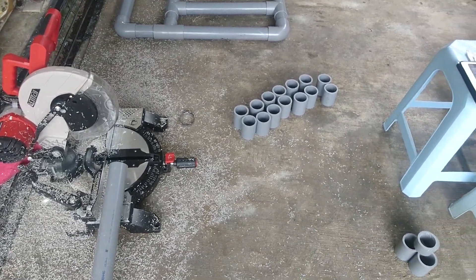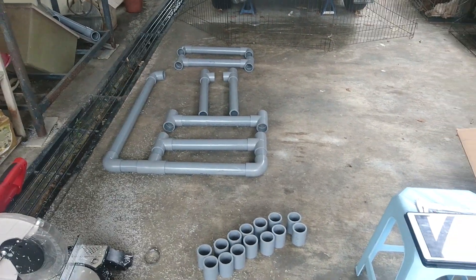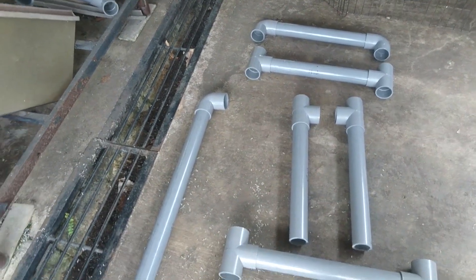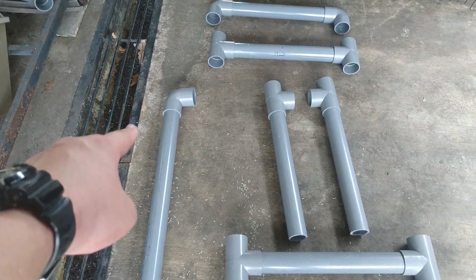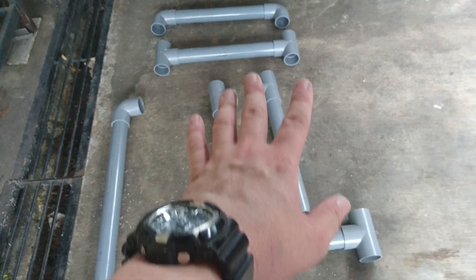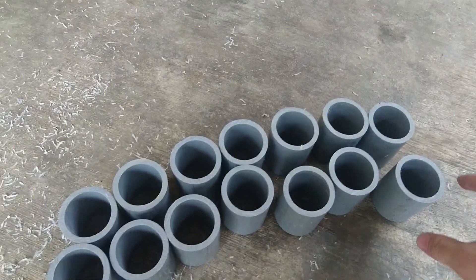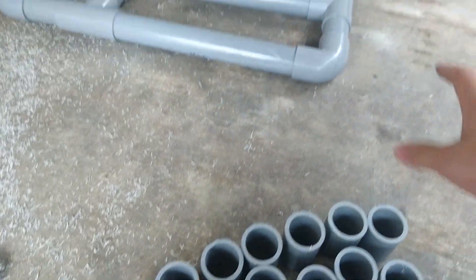After about two hours of working on the PVC pipes — cutting and arranging them together — the rig has begun to take shape. The bar on the left side is part of a right-hand drive setup, where the gear shifter will be mounted. The driver's seat will be somewhere around the middle, with the legroom extending toward the back. There are still a few missing pieces; these are the three-inch measurement pipes I already cut to assemble those parts.